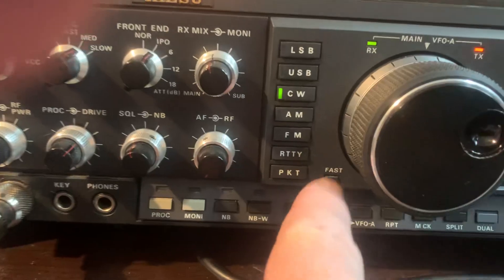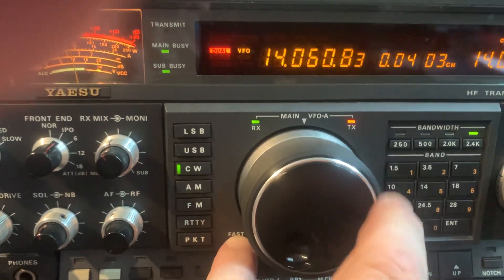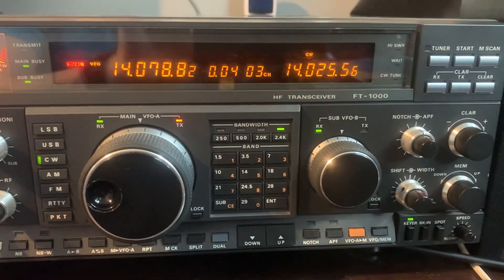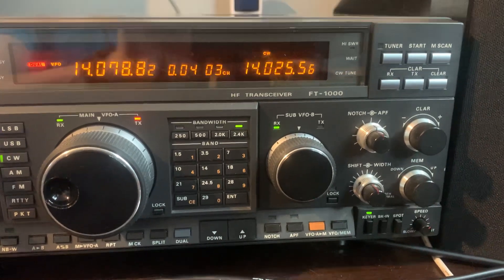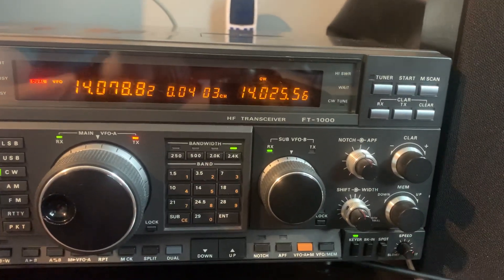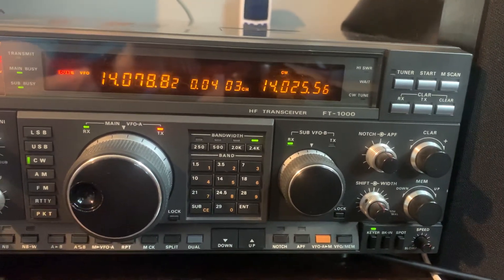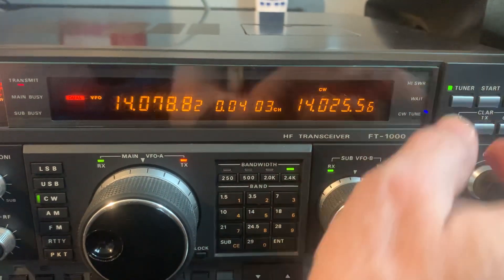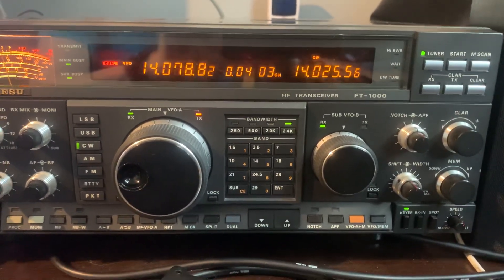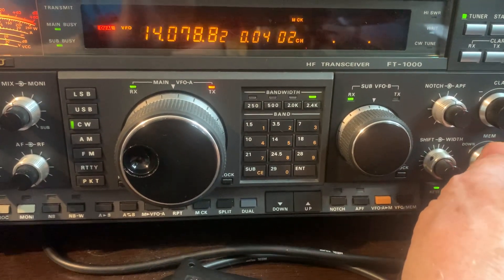You can also press the fast button, hold it, and spin the VFO to make it go faster. The built-in antenna tuner is really well built — it's not a toy, it's fast. You just put on tuner and hit start, and it's already tuned for the band. There's also a memory scan, clarifier knob, and memory knob to show what memories you might have stored.